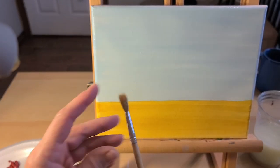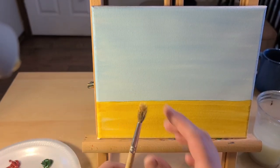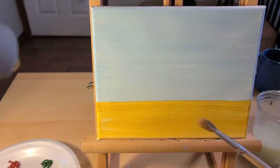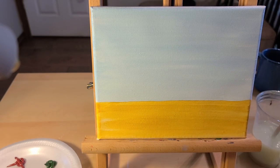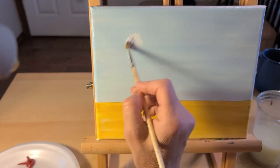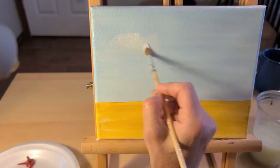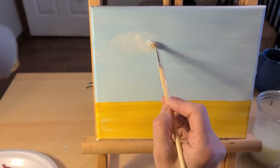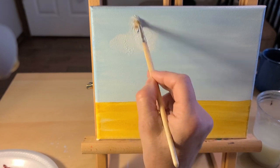Take this soft round brush. If you have something that's very soft and round, that'll be good for our clouds. I'm going to get that wet, dab it off, and then get the white paint. We're going to start building up our clouds — just making some circular motions to make the cumulus clouds.